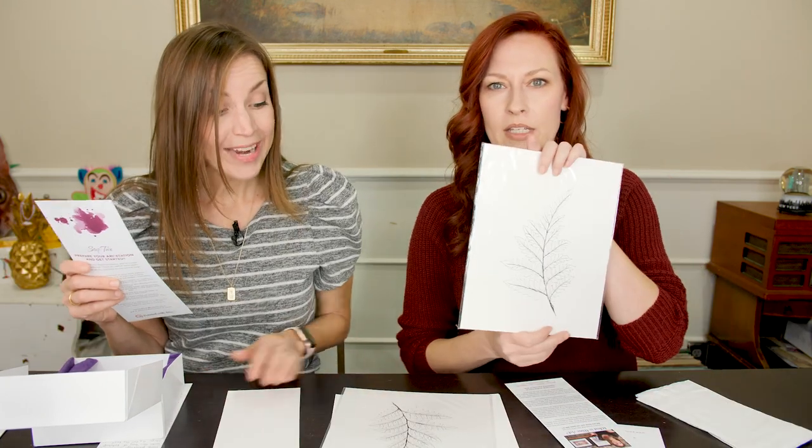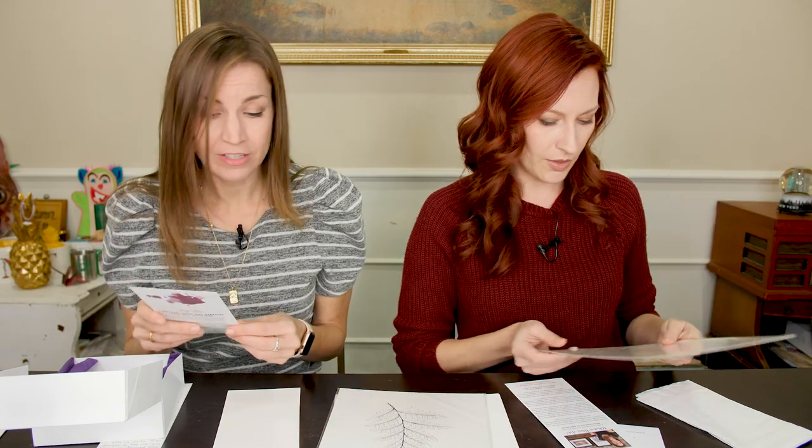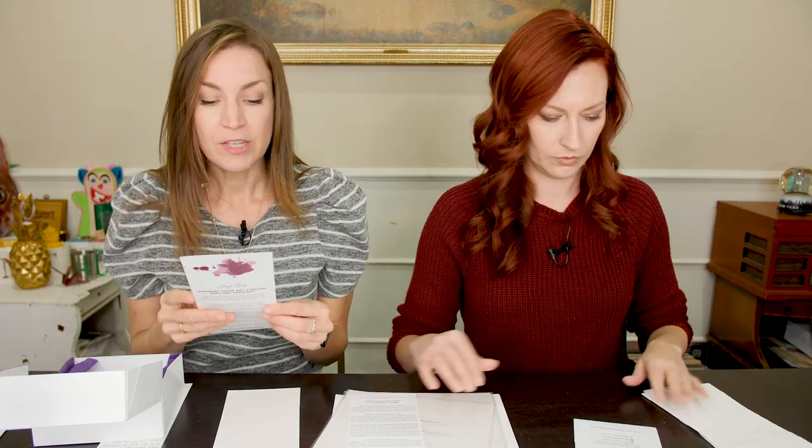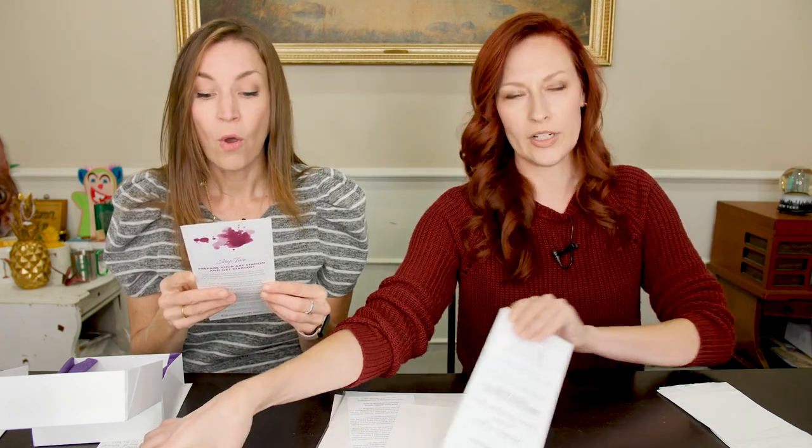This is what we're going to be painting — a fern. That's beautiful. I love ferns. Step one: to prepare your paints. For best results, create your wine paints the night before. We already didn't do that. Or a few hours before. We're going to do that. We can do that.